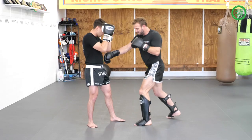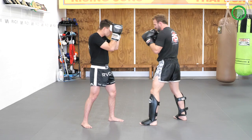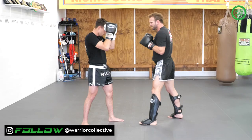So we're going upstairs, downstairs to the body, over the top, and then chop to the leg. We'll do it a little bit faster here: up, down the body, roll at the top, body shot, leg kick on the end.